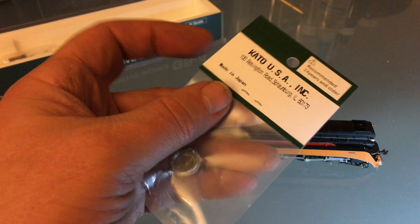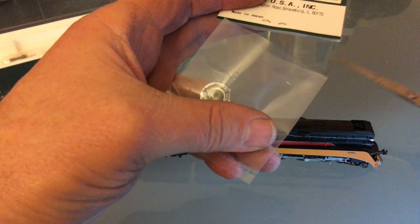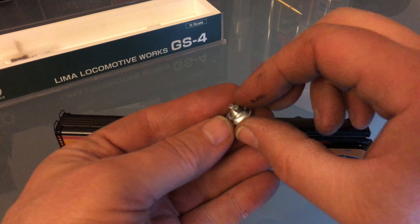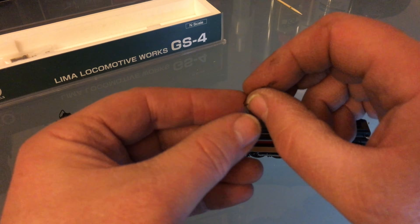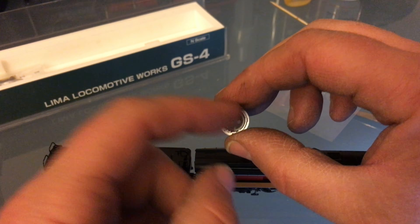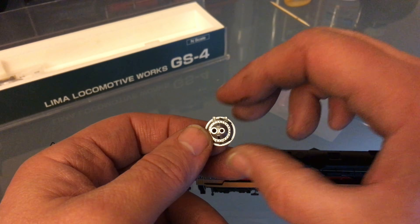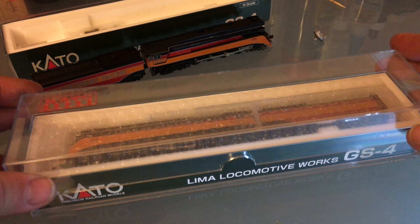Let's open this up. You can get that part from Kato directly, but there's a little glass part that goes inside and that is unobtainium. They also give you the little handrail that comes with the smoke box front, so I'm going to be installing that off camera. Today's lesson: we're going to be making our own parts — we're missing the little glass part that goes inside. I use UV resin to do that.